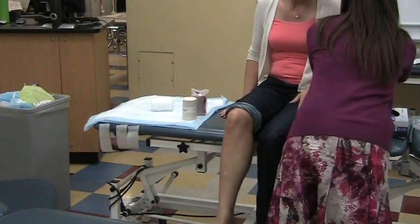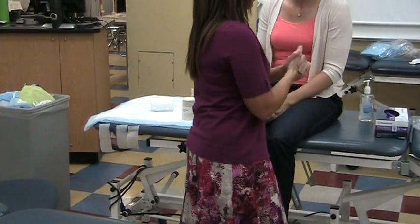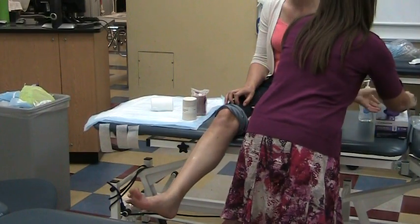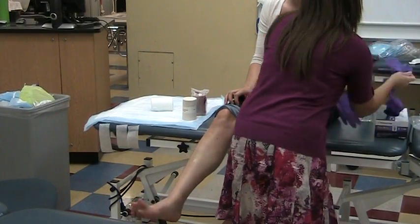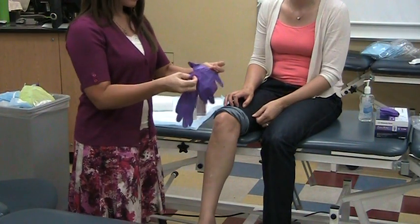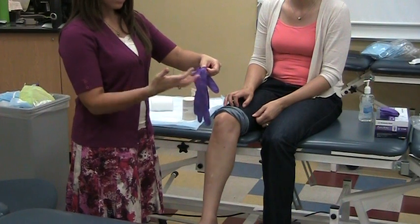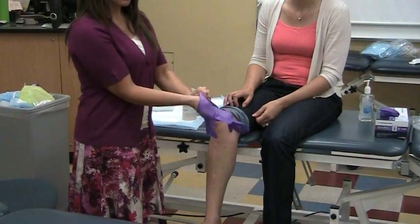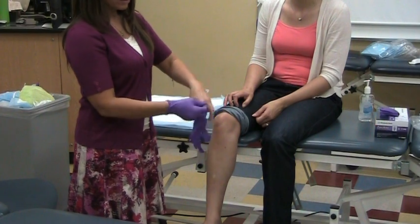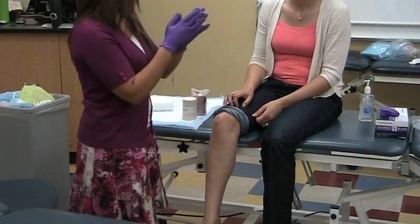I'm going to go ahead and squirt my hands, get them dry, and put my gloves on. Remember when you're putting gloves on, don't manhandle the finger area — you want to work with just the wrists more until your glove is on, then you can do the finger end. We're trying to minimize bugs down at this end.